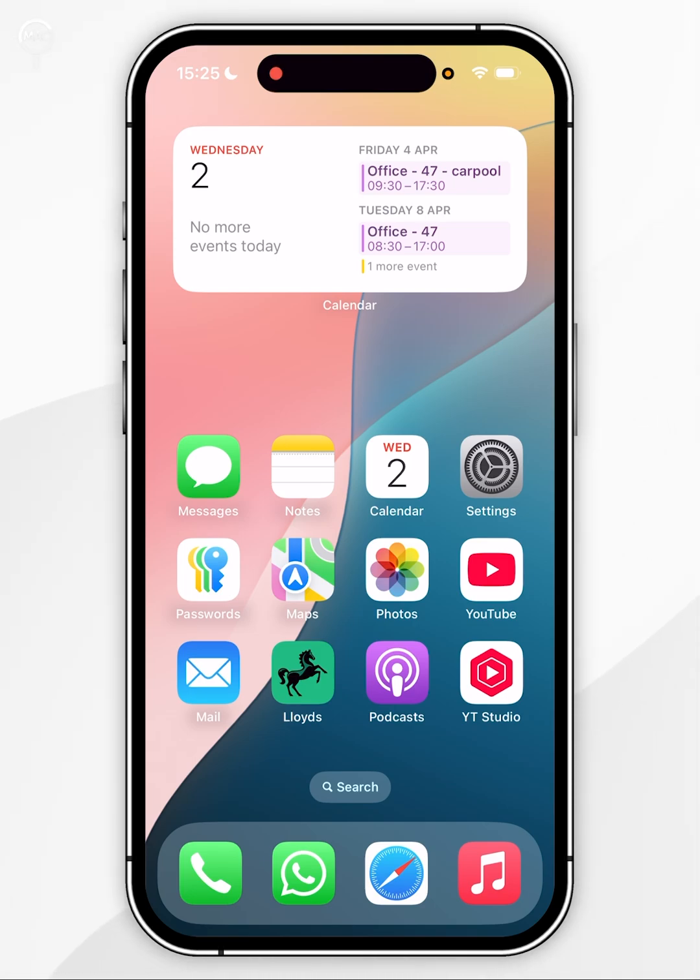Now that the iPhone has been updated we just need to update the Apple Watch. There are two main ways of doing this. First I'm going to show you how to update your Apple Watch using the Watch application on your iPhone, and then I'm going to show you how to update it using the watch itself.